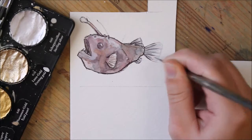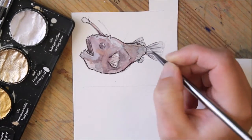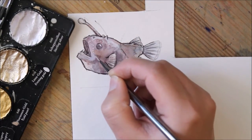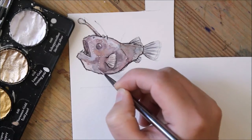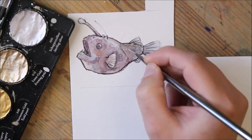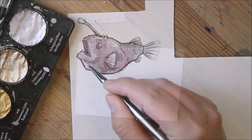These fish are one of many that are bioluminescent, so I thought it would be fun to add silver ink so when you turn it side to side you can see the shimmer off of his little fins and little dots on his face.